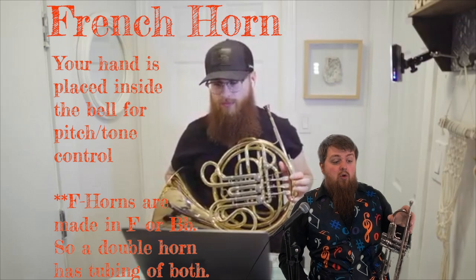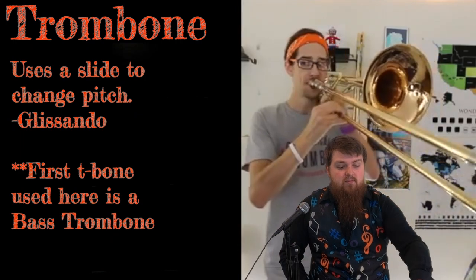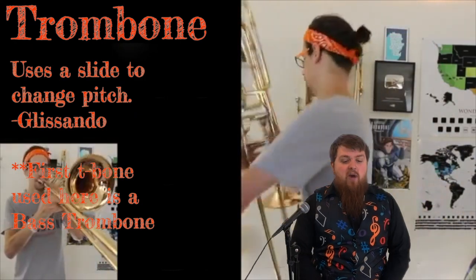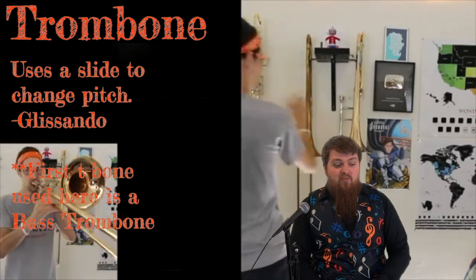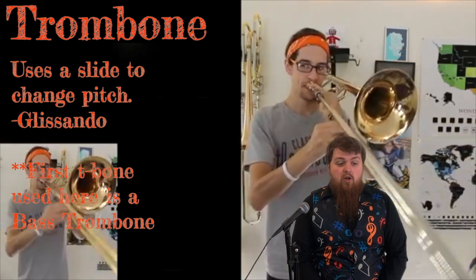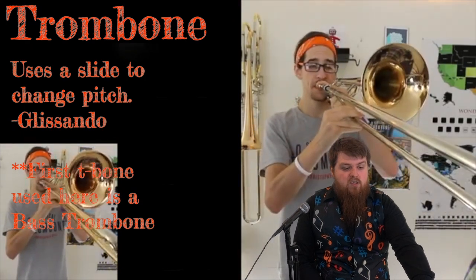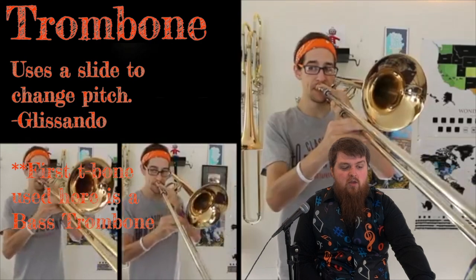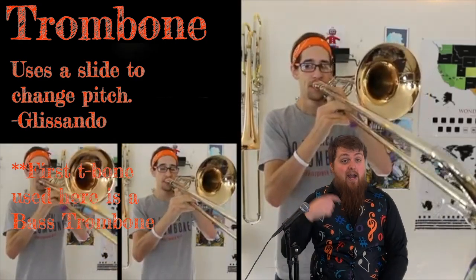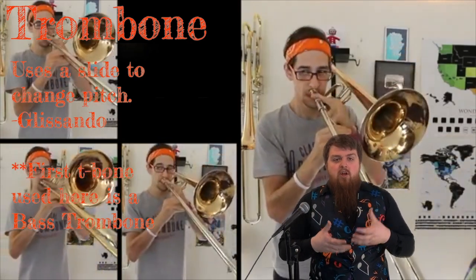We're going to move off of the French horn and move on to the trombone. This is Christopher Bill, and he is live looping his audio again. Now notice this trombone versus the one he's playing now — he switched out his two trombones. The trombone on the back wall is the bass trombone; it has extra tubing. Remember, the more tubing, the lower the sound. It's also got a valve on it — that's where he's able to get those really deep notes. Then he switched to the traditional trombone.